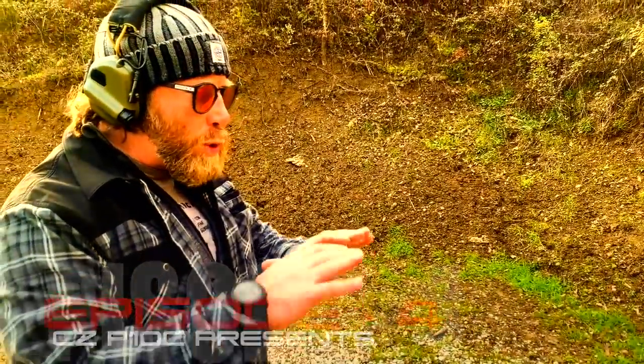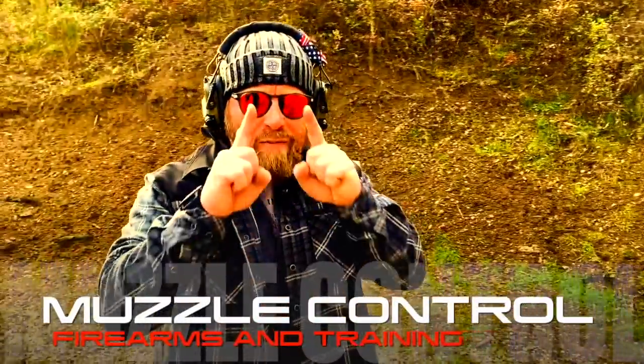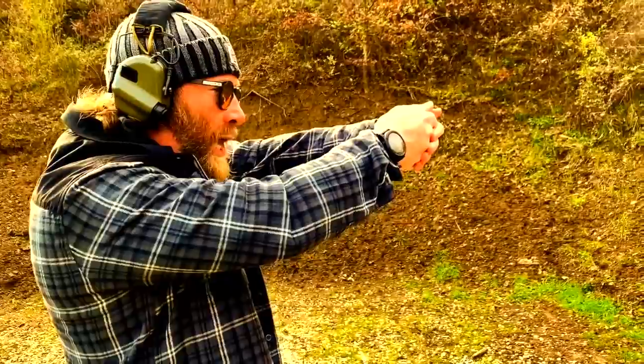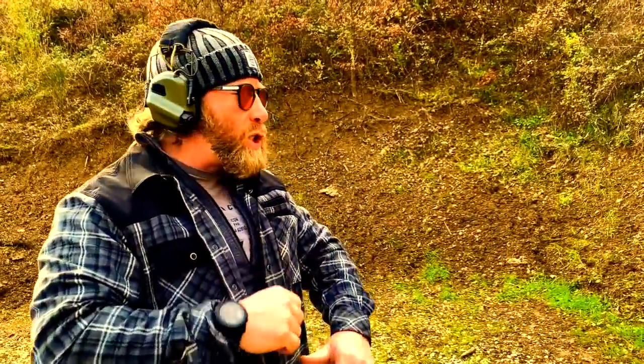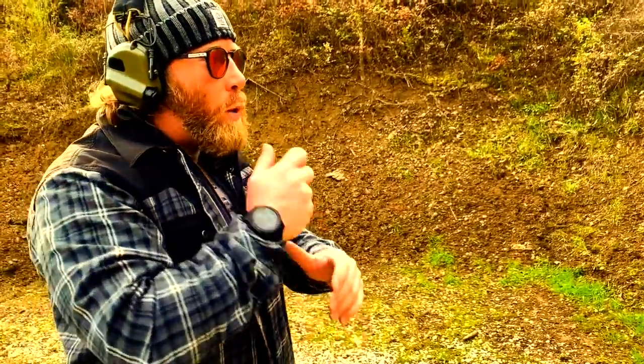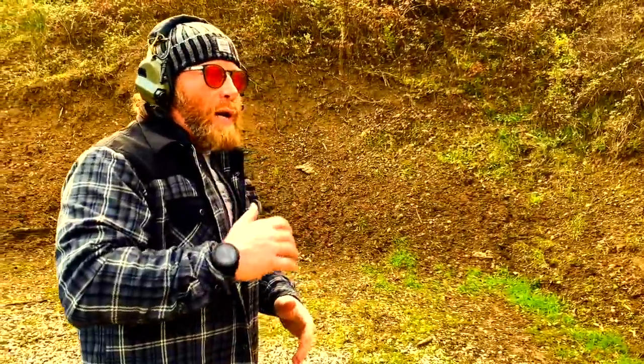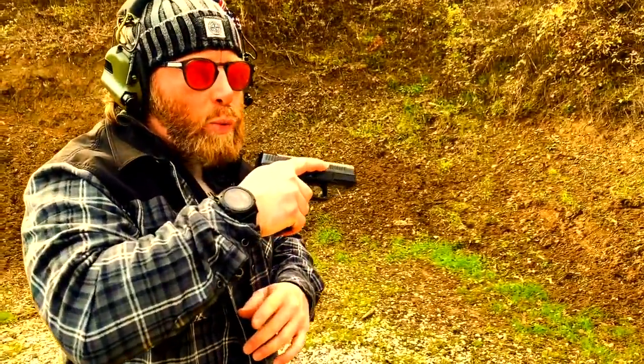Now we are going to talk about the first point related to rule number two: don't point the muzzle at nothing or anyone that you don't want to shoot. We need to match this rule with the manipulation of the platform — not only when we are in aiming position, but also when we need to do reload, load, or jam resolution, every time in training, at the shooting range, or in real life.